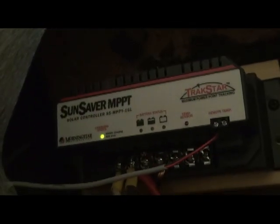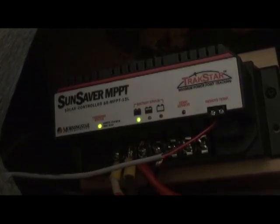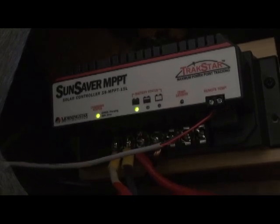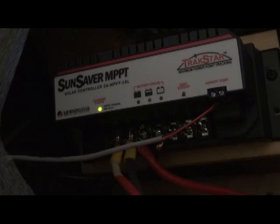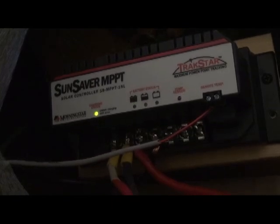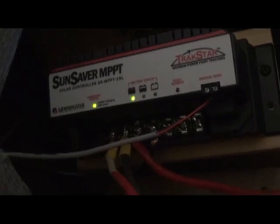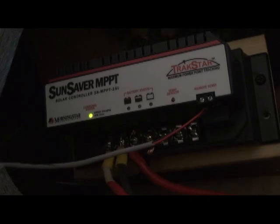Essentially what I'm going to need to operate that 24-volt panel to charge my 12-volt system is something like this Sun Saver MPPT controller, which is on the setup in my little trailer. In my little trailer I do have two 12-volt panels hooked in series, so essentially they're charging as a 24-volt unit at 160 watts. Now this new setup with just the one 24-volt panel at 175 watts — they're roughly the same. It'll be a bit bigger, but should operate roughly the same.